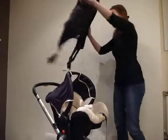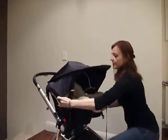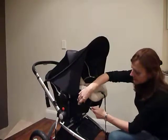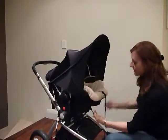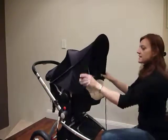Let me demonstrate. You pull the side straps down, and as you pull the straps underneath, you simply rotate the strap. And that will allow the buckle to fit neatly into the other side.